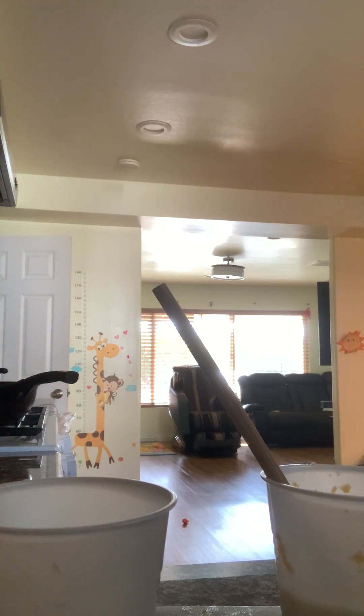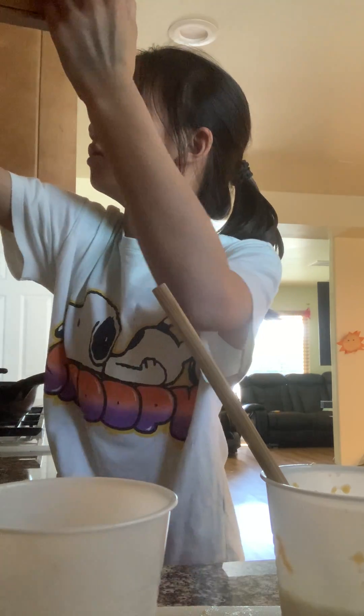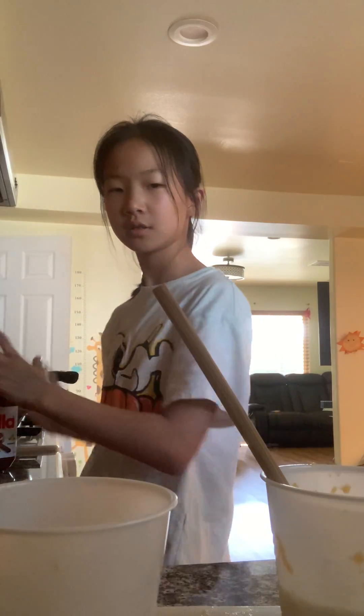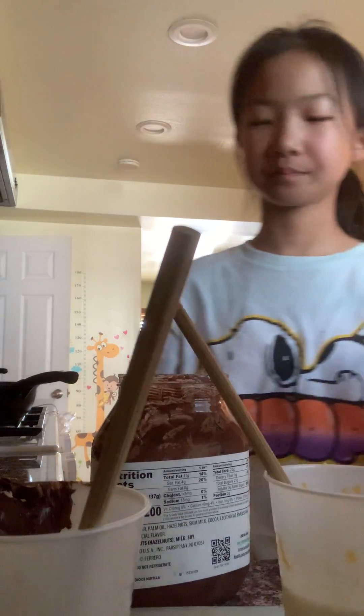Hold on, let me see what else I can put in here. I have a good idea — there it is. One of them should have chocolate. I think even bananas should have the chocolate in there. Get in there. It's always good.